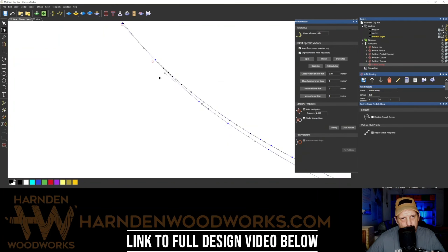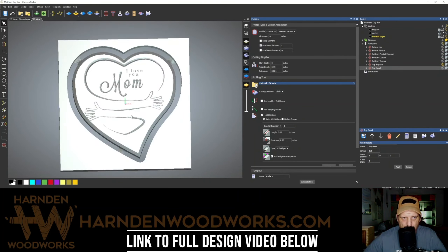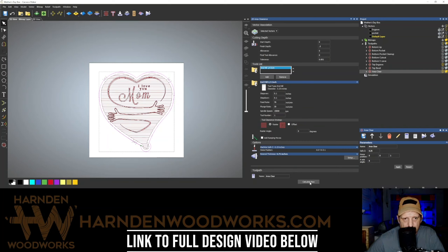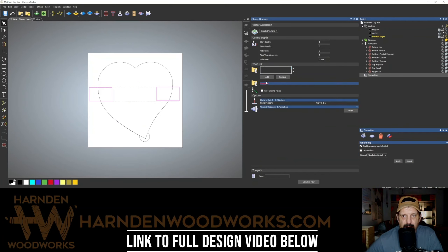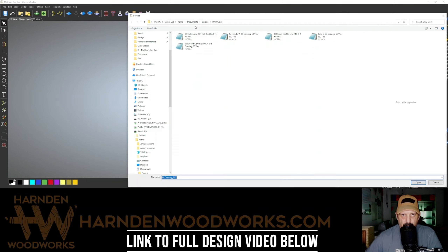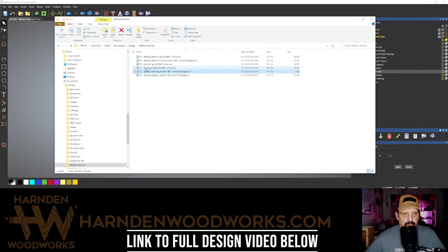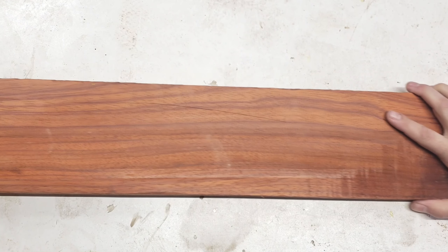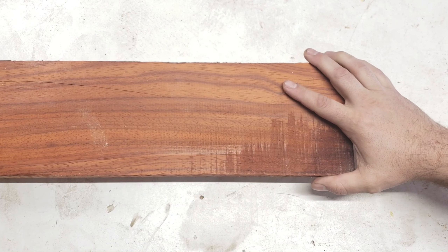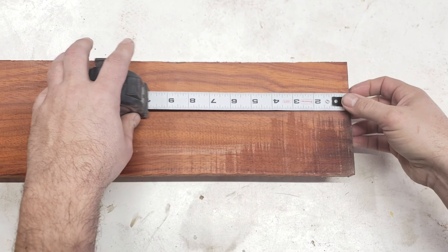It is a heart-shaped box. My mom's going to see this before Mother's Day so that you can see it in time to make this for your mom — her surprise will be ruined so that you can have this idea. Here I am picking a piece of padauk to be one half of the box. I'm going to cut it 6 inches in.